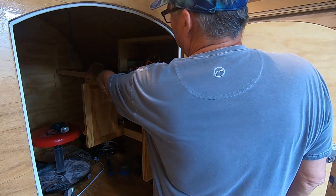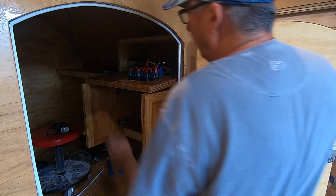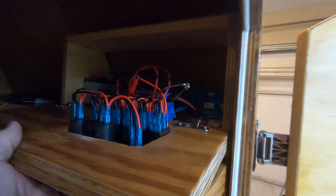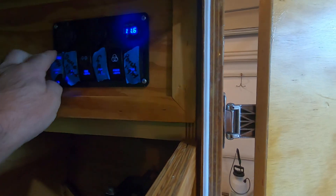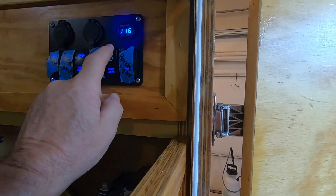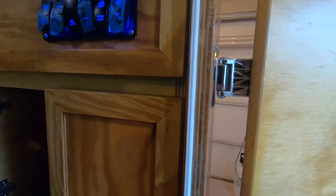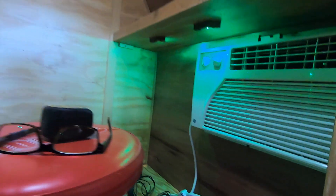I will put a chain going from here to here. Right now I'm working off a small AGM battery. And then I've got a couple of little green dots under there.